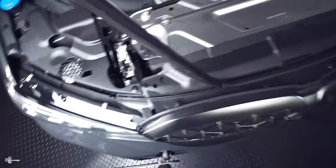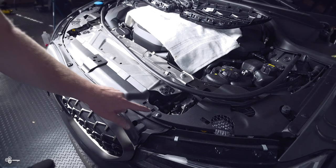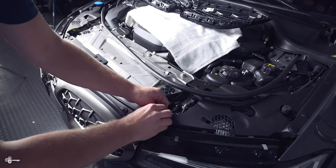As a first step, let's gently remove this weather stripping and set it to the side. Then we are going to remove all of these little push pins. To remove these, you take a little trim tool, pop the center out, and once you get the center out, it's going to look like that — then the rest of it will normally pop right out just like that. Let's remove the rest.